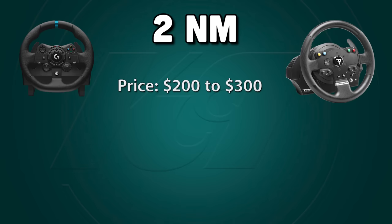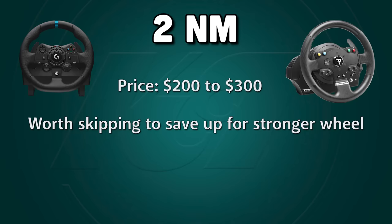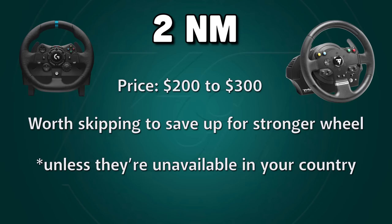Now that we've tested force feedback strengths covering most wheelbases on the market, we can look at what you should actually consider buying — whether you're just getting started or upgrading your sim rig to the next level. Coming in at $200 to $300, I recommend you avoid the 2 newton meter gear drive offerings. I'd only go with these if you live in a country where it's simply not possible to get a stronger belt or direct drive wheel. Otherwise, I'd keep saving my money — even if it delayed my purchase by a whole year, I still think it would be worth it to get a stronger wheel.